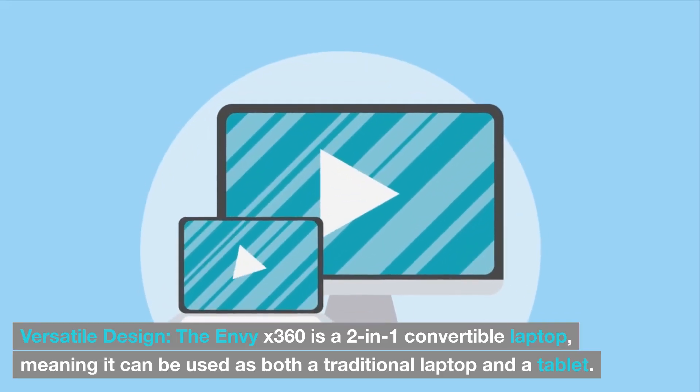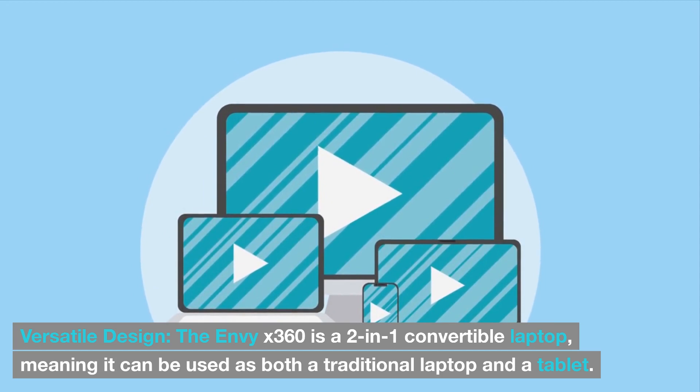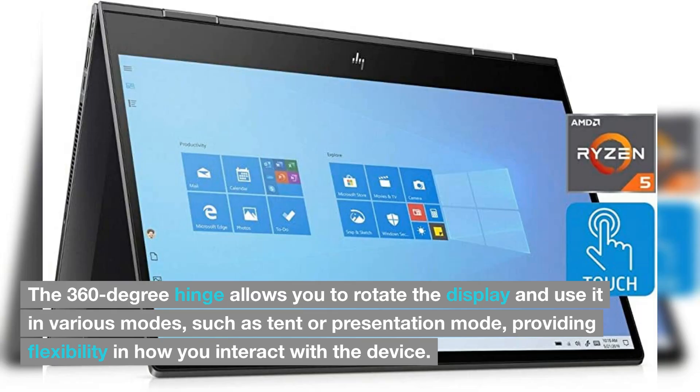The Envy X360 is a 2-in-1 convertible laptop, meaning it can be used as both a traditional laptop and a tablet. The 360-degree hinge allows you to rotate the display and use it in various modes, such as tent or presentation mode, providing flexibility in how you interact with the device.